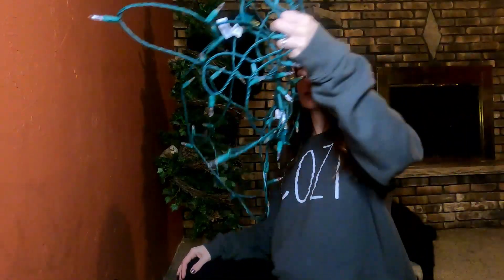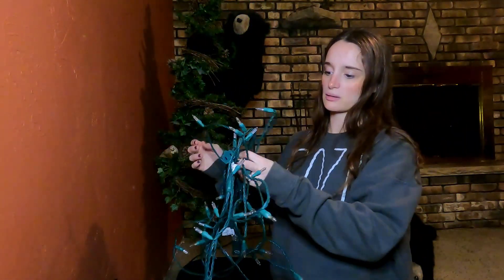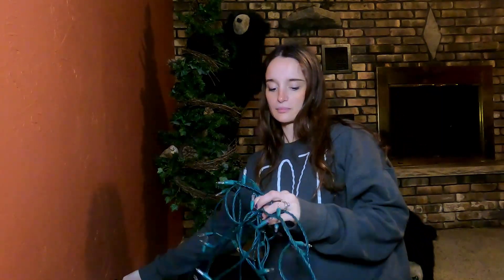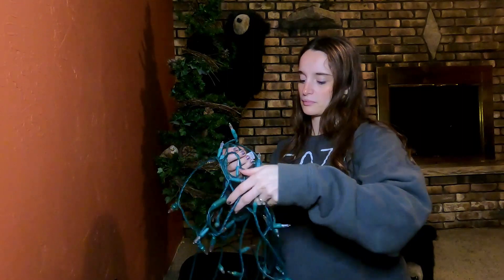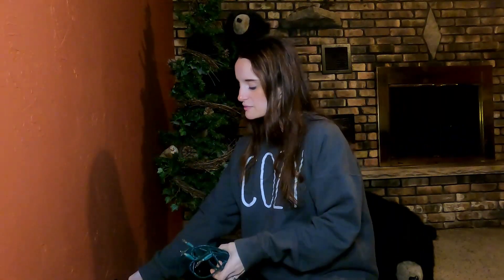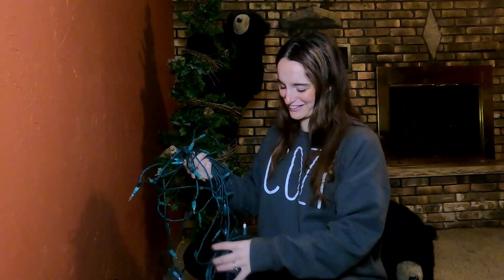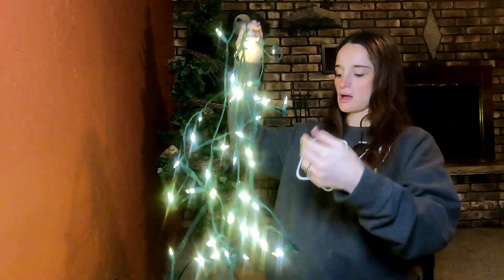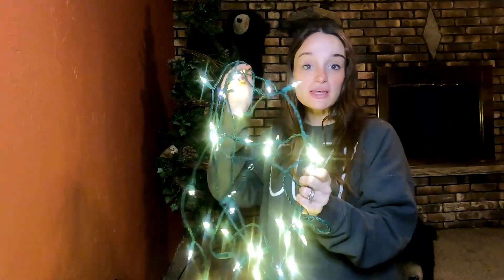For now I have to plug these in and see if they work. Oh no — let me go see if we have more. Okay, I'm back. Let's see if these work. Oh no. Let me see if this works — oh yes! So these work. This is going to be such good lighting.